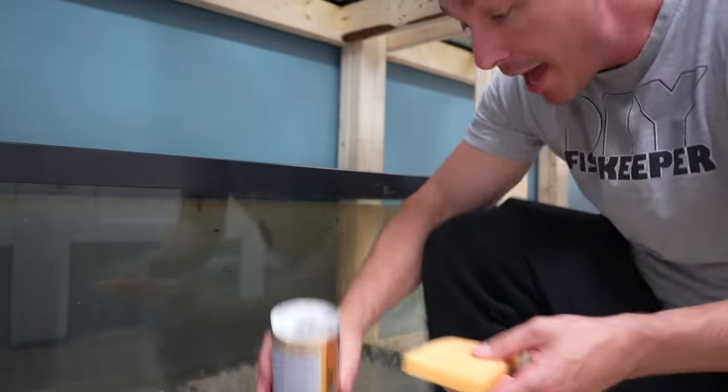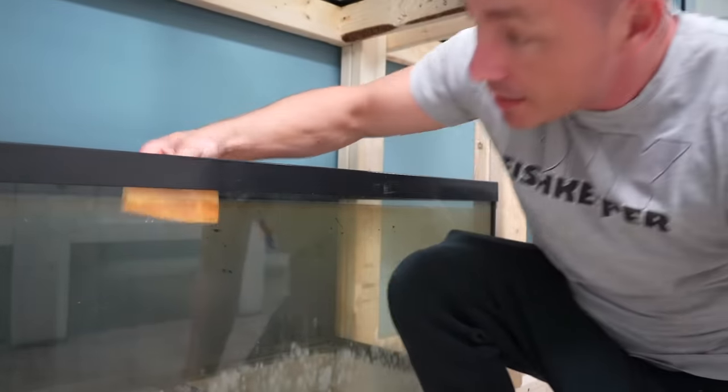When it comes to algae, nothing beats a simple razor blade. These tanks are empty. If your tank is full, you can use the razor blade for hard water stains, but I don't suggest using any chemicals when your aquarium is full. Even though this is plant-based and pretty safe, it's still advisable to drain it completely. The results are definitely going to be worth it.